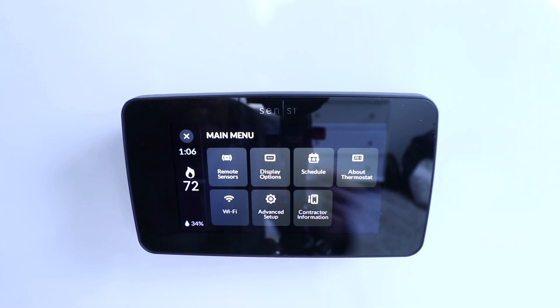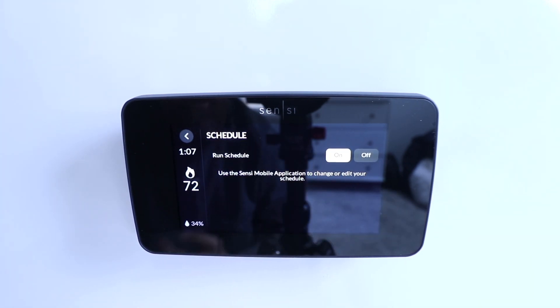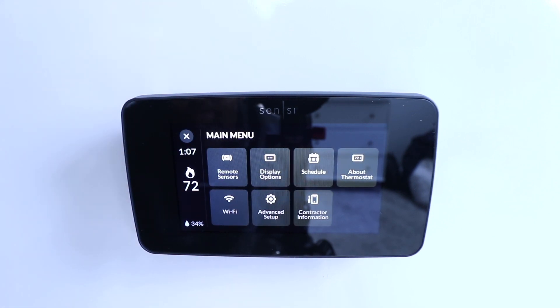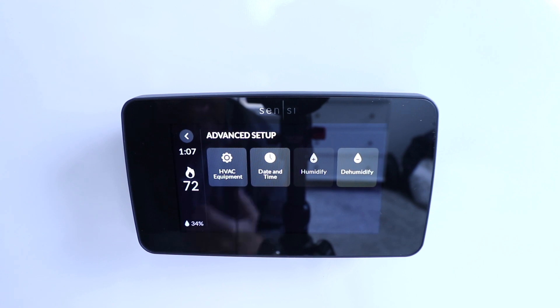If you wanted to, you can schedule this. You can turn your schedule on or off right here, but you edit the schedule through the Sensei app, which we'll take a look at in a moment. There's also an 'About Thermostat' section which has your serial numbers and Wi-Fi connection, and then there's advanced setup where you can adjust settings for accessories like humidifiers and dehumidifiers.